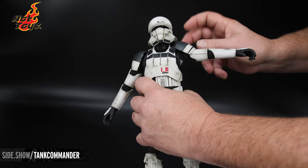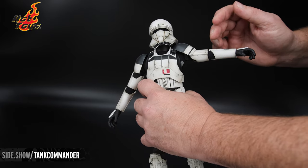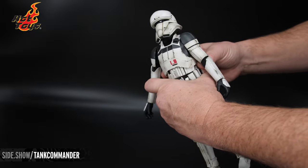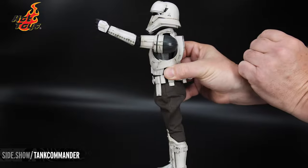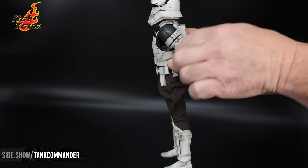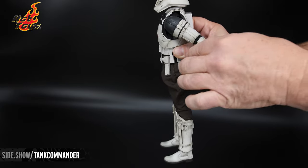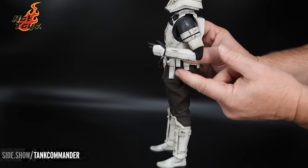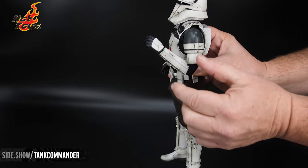Here on the bicep, you are able to swivel the bicep. This armor is not glued on there, so you can also move that out of the way when you're doing your articulation points. Straight, in front, and almost straight back. Moving that armament out of the way gives you a little bit more. The elbow is double jointed, and then the classic wrist peg for the hand.